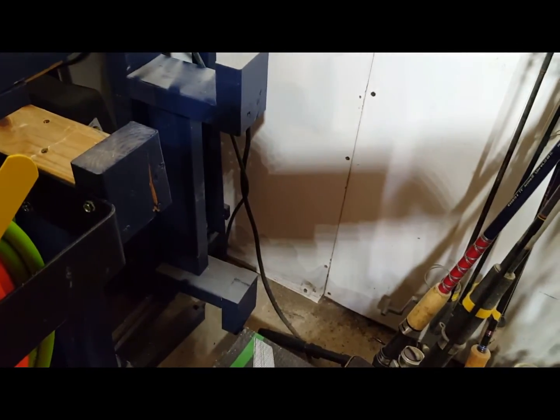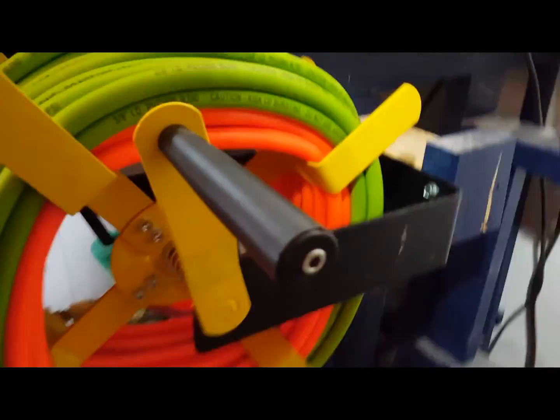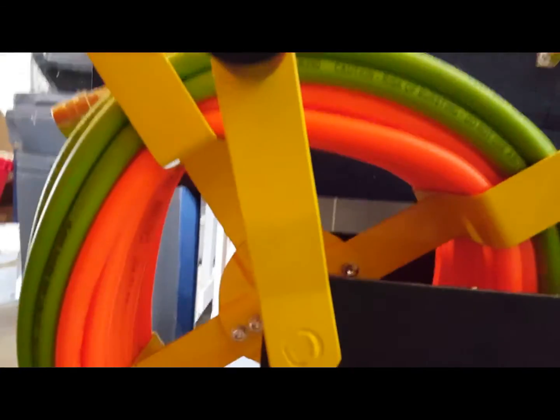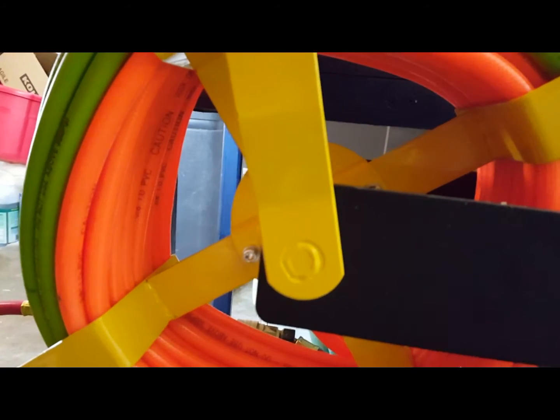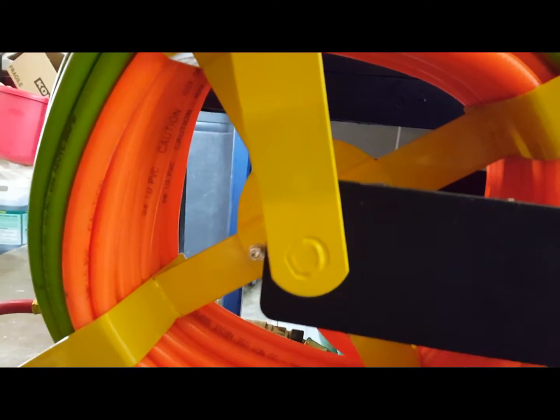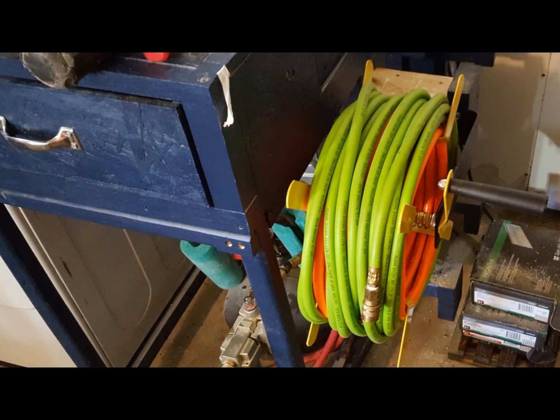When you get the unit, the yellow arms will be off of it. Don't put those on until you mount it — this way you'll have more than enough room to go ahead and install it onto whatever you're going to mount it to. Then from there you can put all the other parts on, put your hose on it, and wrap it up.